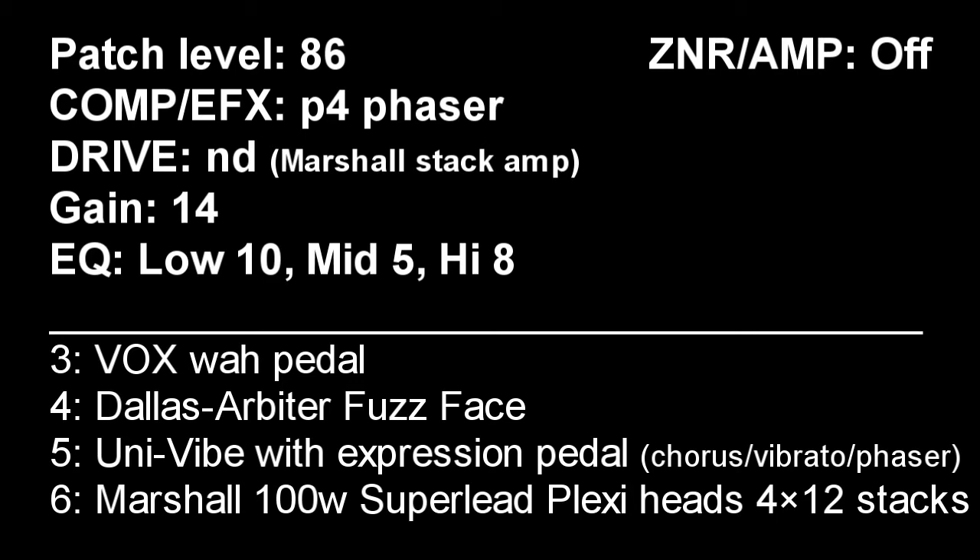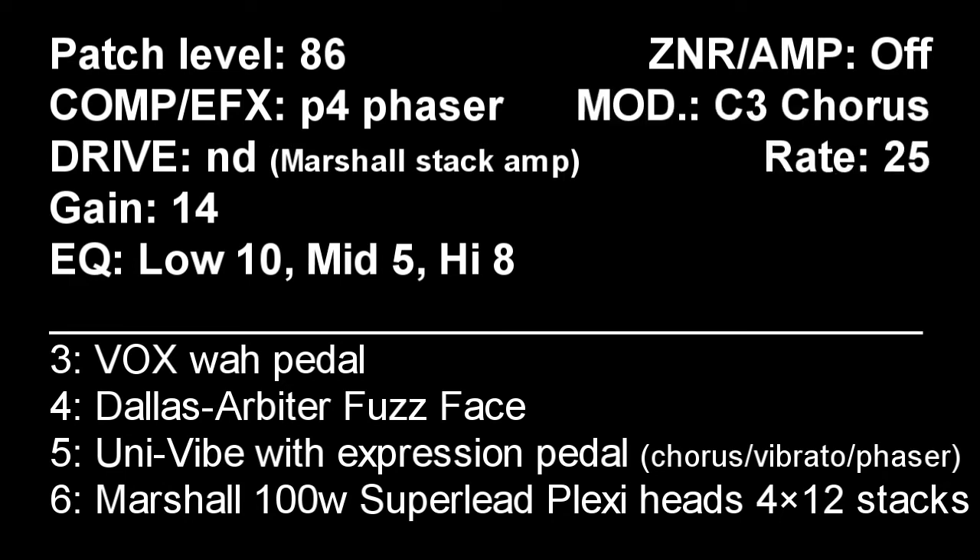As we need some Chorus for the UniVibe, I set the modulation to C3, which is Chorus, with a half rate at 25.